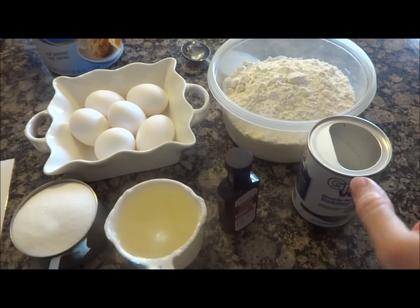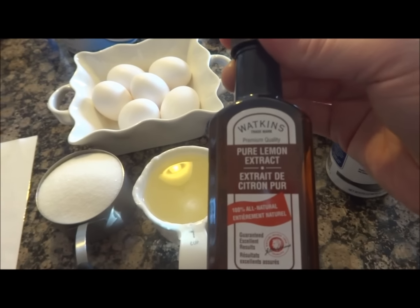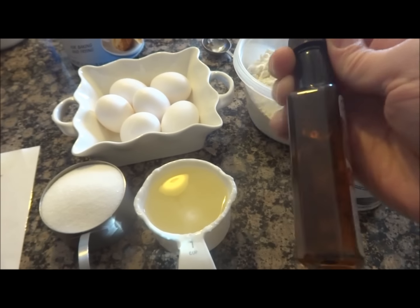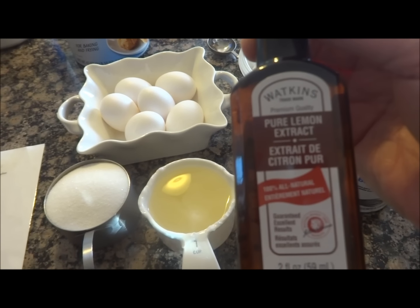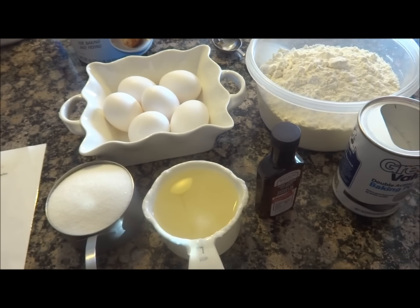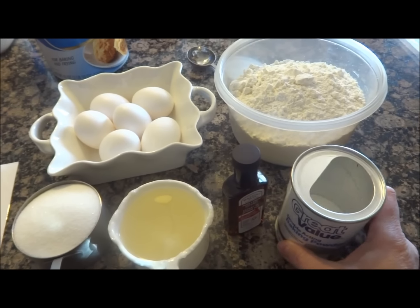You'll need four cups flour and three tablespoons of lemon extract, or if you like anise, you can put anise in it. I grew up with anise and lemon and I love both equally, but today for the kids they like the lemon better so I'm going with lemon. And then you will need two tablespoons of baking powder and a pinch of salt.